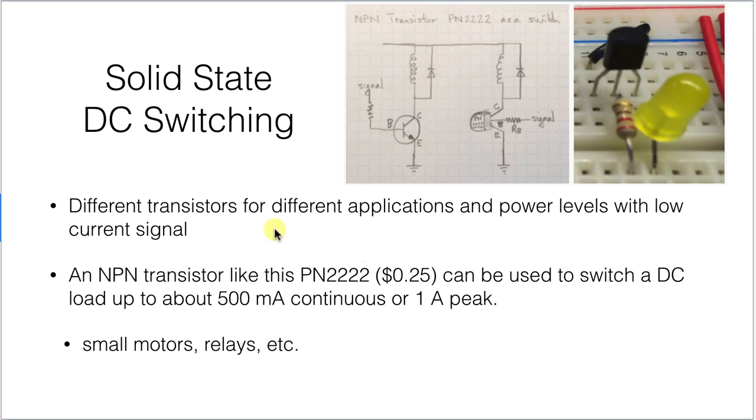If you go to solid-state devices like transistors, they'll allow you to switch really quickly and they're not subject to mechanical wear — there are no mechanical elements in them. We've got another video that shows more detail about these NPN transistors, about 25 cents each, that you can switch modest-size loads on and off with.